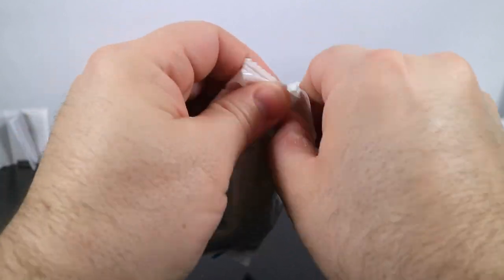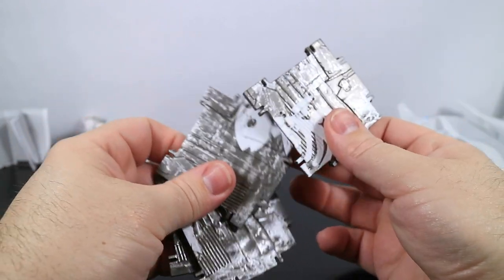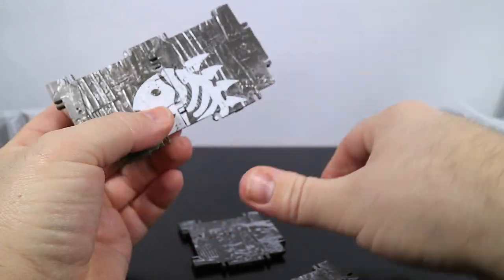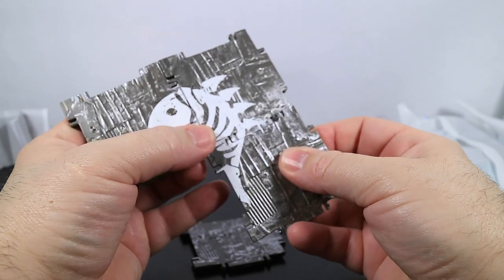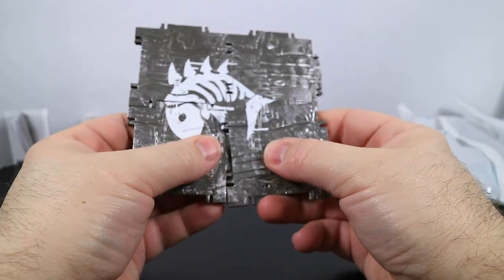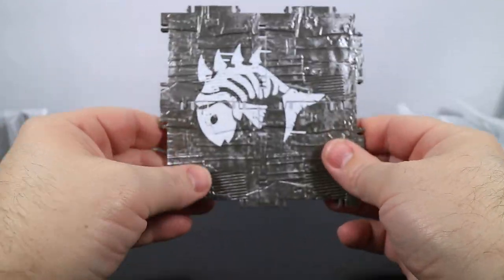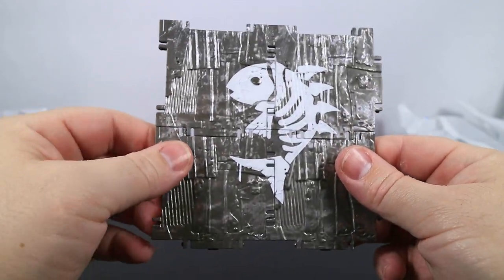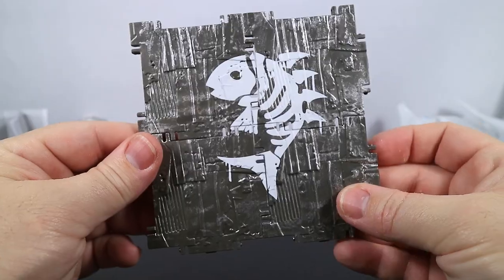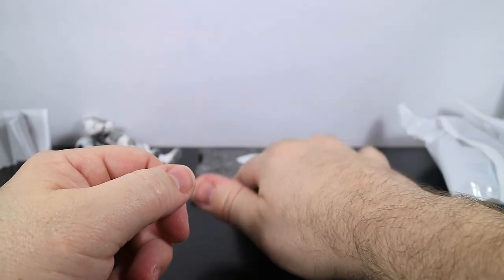Now we're down to the building material with the spray on it — the Fishbone spray. The Fishbone was introduced in Chapter 2, Season 2 as part of the Swole Cat set, available in the Battle Pass at Tier 52. I'm not really sure which orientation it goes, but that looks cool too. Fishbone — all right.